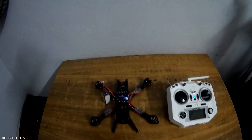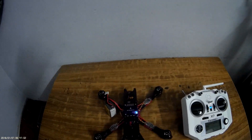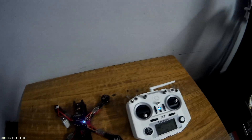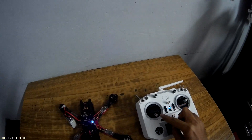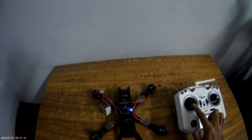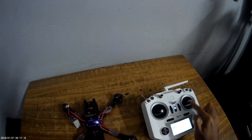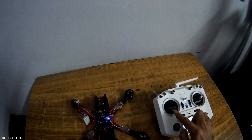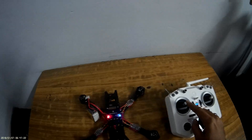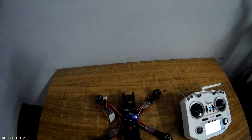We have powered on our transmitter and the quadcopter. If we move any stick on the transmitter, you can see that the red light in the flight controller is blinking and it's not responding — the motors are not running. We'll solve this issue today.